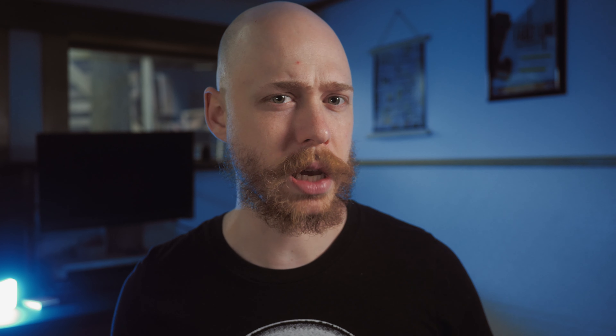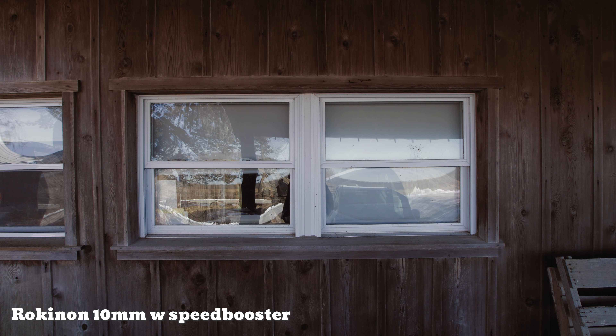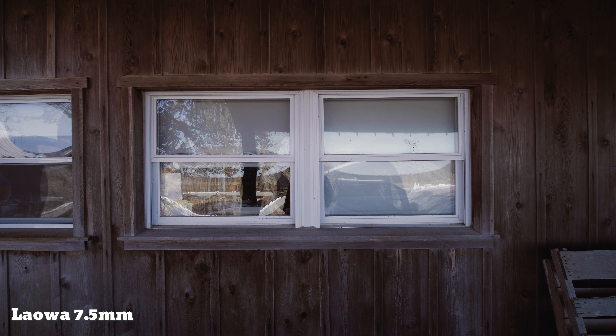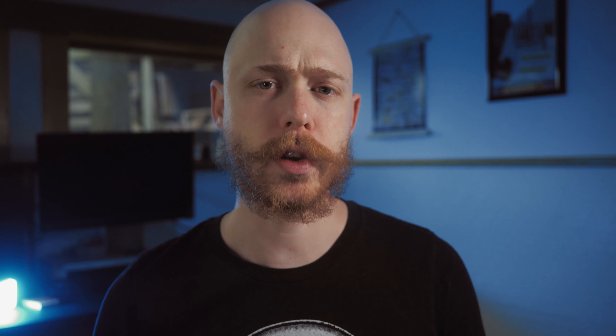In terms of distortion and vignetting, neither lens is great, but neither is bad enough I've ever noticed or worried about it. If you pixel peep or do photography this might be more relevant, but to summarize: the Rokinon has about average distortion but handles vignetting pretty well, while the Laowa has stronger vignetting but is relatively distortion-free. The Rokinon also looks very warm and a little green compared to the Laowa, which produces a more cool and purple sort of image — but both could be pretty easily fixed in post.